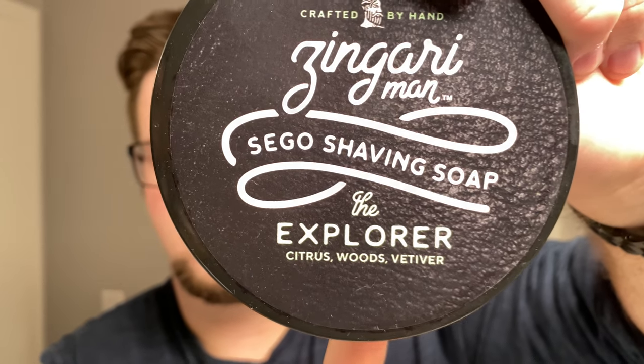Hello and welcome to the Virtual Groom Room. My name is Jack, your host, and today I'm bringing you another shaving video. My choice of soap today is going to be the Explorer by Zingari Man. This is a cologne dupe of Bulgari Man Wood Essence. The scent pretty much nails it on the front — citrus, woods, and vetiver. Opens with the citrus, dries down with the woods and vetiver. It's a very unique scent and I can see why people definitely like it.